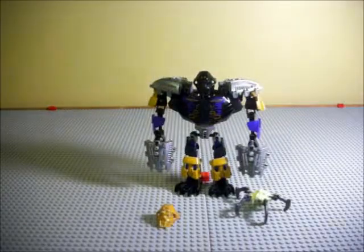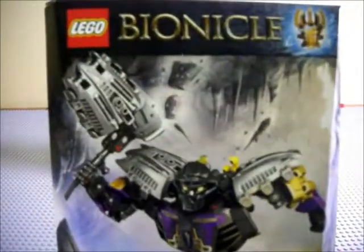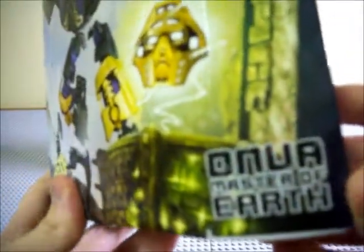Before we get to the set, let's take a look at the box. Here we have on the box: Onua, LEGO Bionicle Mask of Creation, ages 8 to 14 — of course that's just a suggestion, they have to put that on there — 70789, 108 pieces, building toy. I don't speak those languages. Onua, Master of Earth.